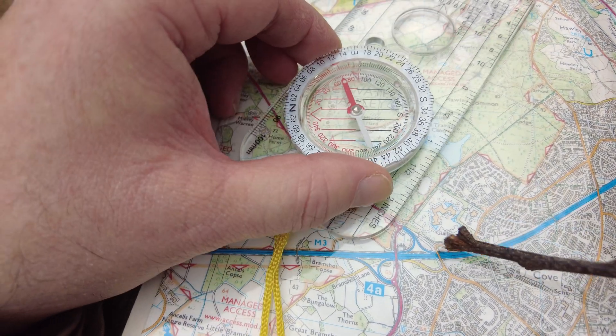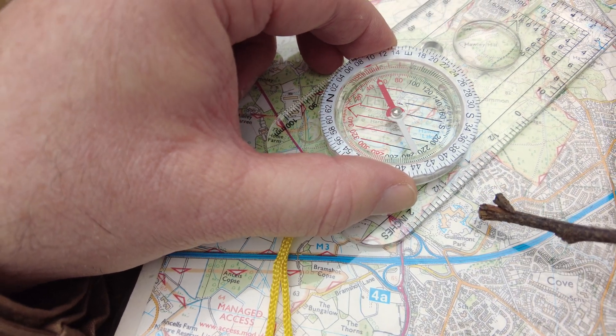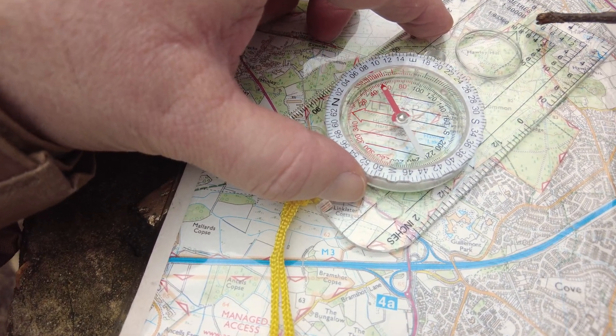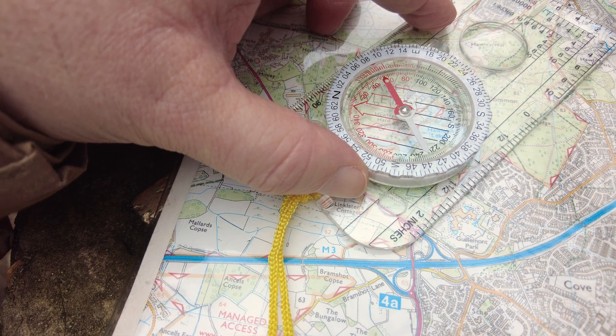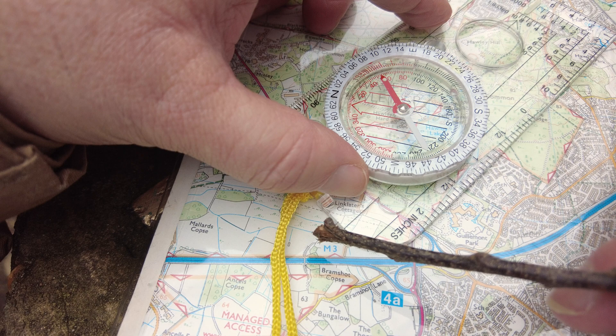What we do then is we place our compass on the map, and then using one edge of the compass we just line them up here and here. Once we've aligned those up, making sure that this — which is the direction of travel arrow — is pointing in the direction we're walking towards, i.e. away from this point towards this one. You don't want this pointing the other way otherwise you'd be going backwards.